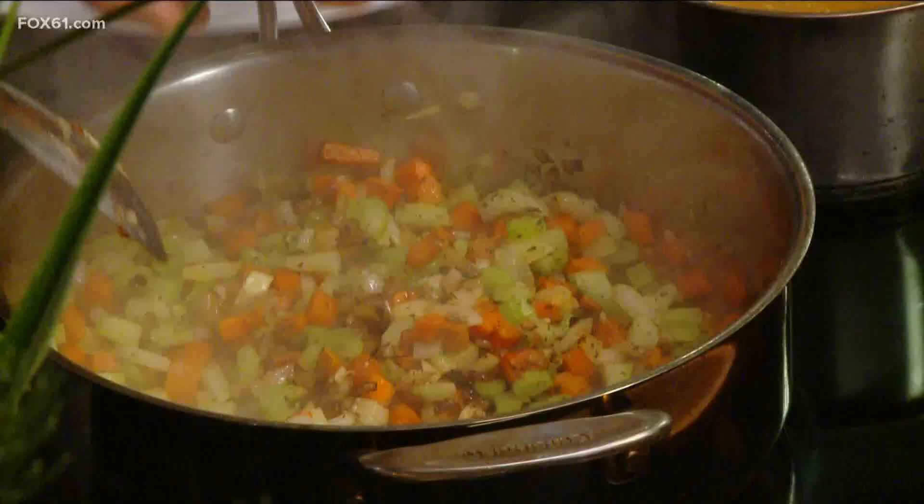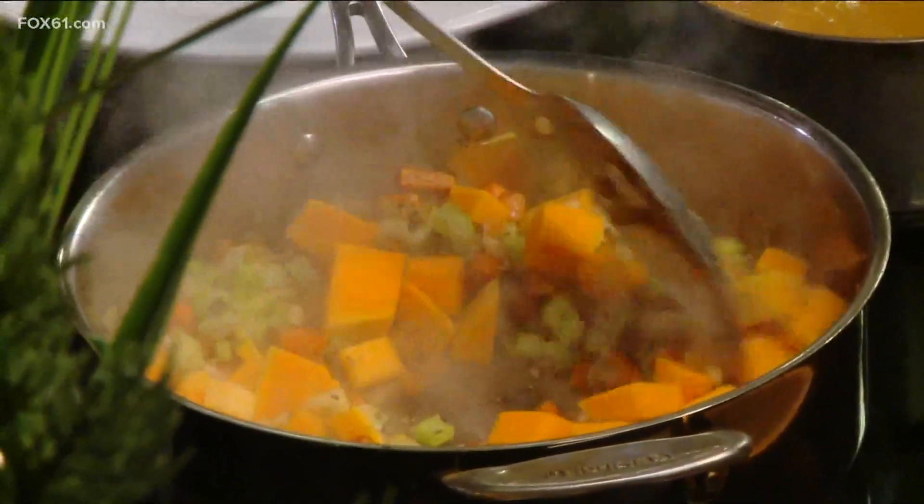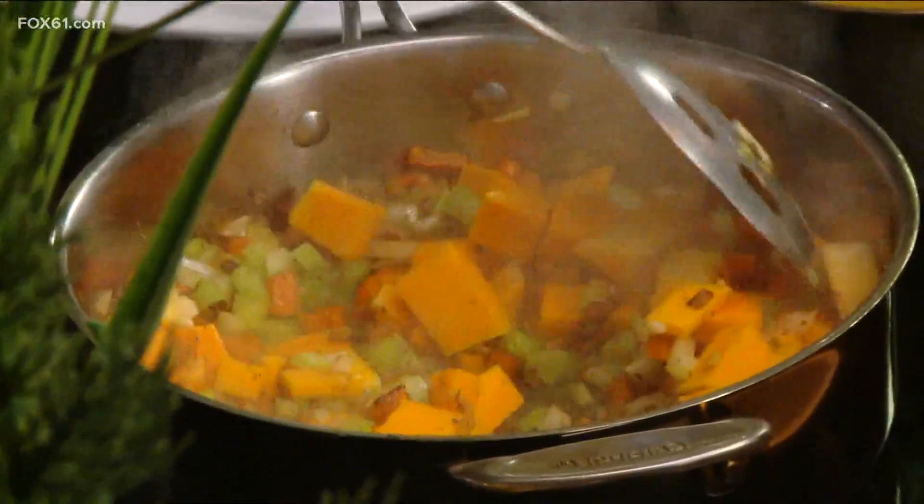We're going to cook this until it starts to brown. Then we're going to add our butternut squash to this, along with a little bit of basil.